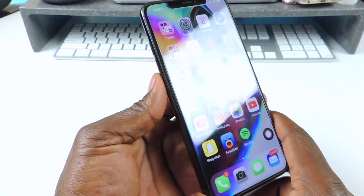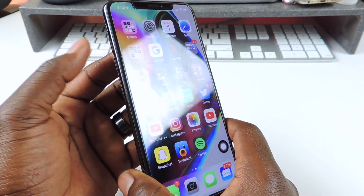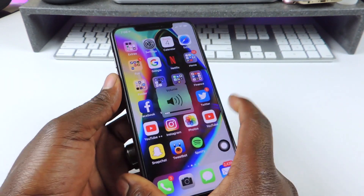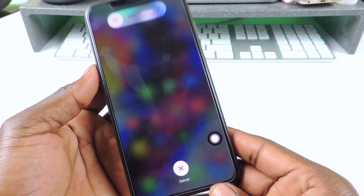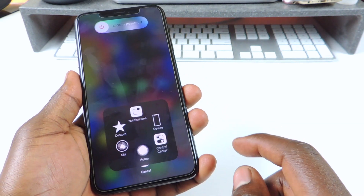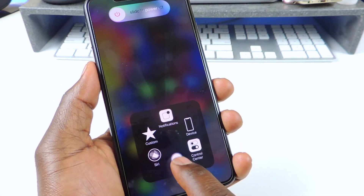But for the iPhone X, XR, and all the ones without the button, you're going to hit volume up, then volume down, then hold your power button — and then you get that slide to power off. Then tap it and hold on to the home button.